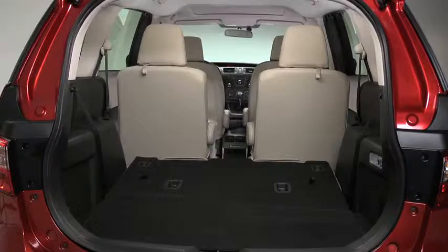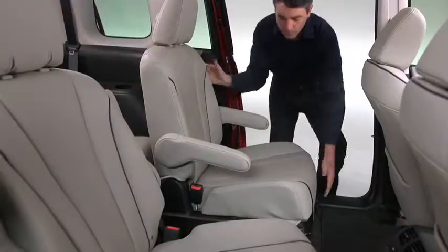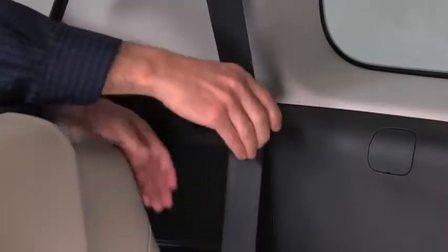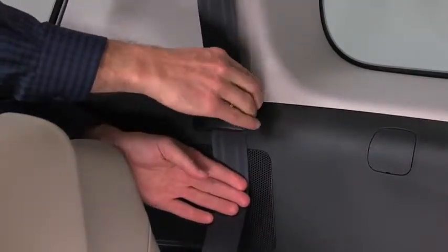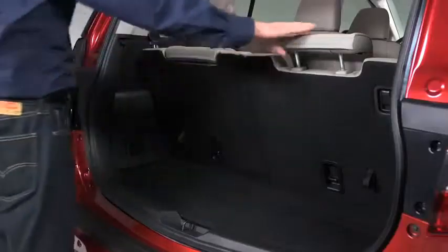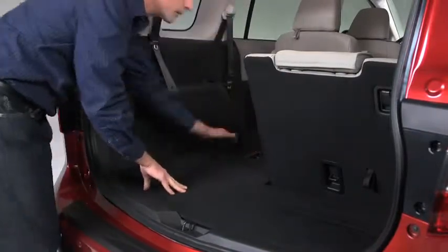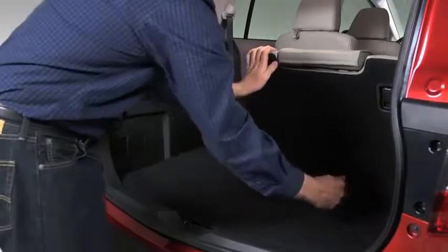To create a flat cargo space with the third row seat, slide the second row seat all the way forward. Insert the third row outboard seat belts into the retainers. Lower the head restraints all the way down. Pull the strap and fold the seat back forward. Lock the seat back in place by pushing it down.